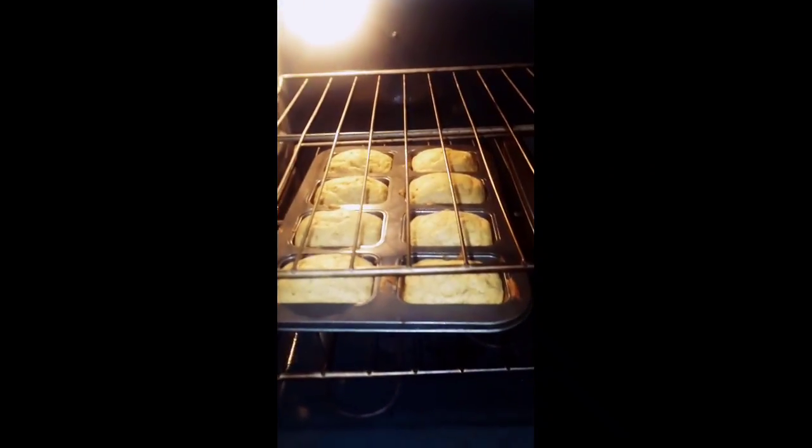Oh yeah, guess what's cooking in the oven? GF Joe's gluten-free walnut banana bread.